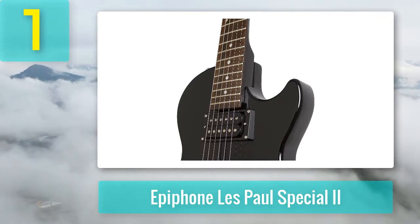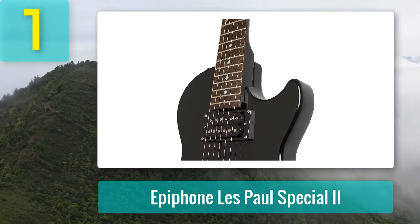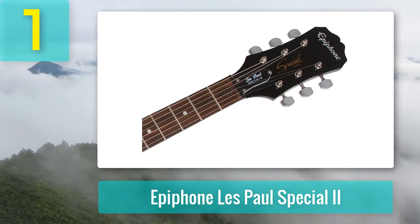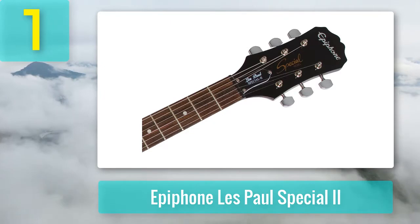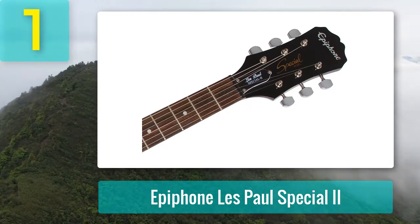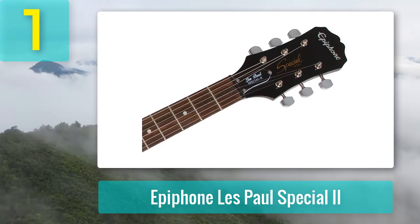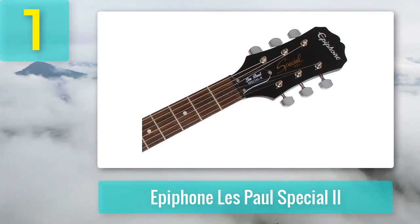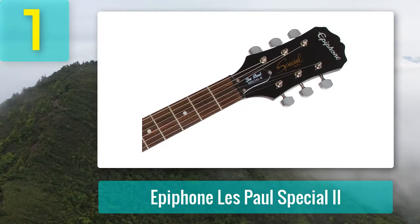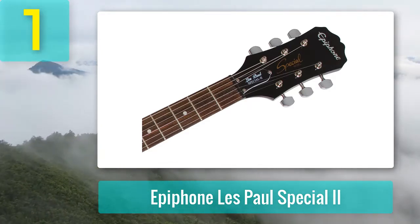Electronics and hardware: the tuners are pretty much what you'd expect on this kind of guitar — they're okay but don't feel built to last. These are one of the weaker aspects of this guitar and a possible future upgrade project. The guitar comes with a nickel stopper tailpiece and a lock-tone Tune-O-Matic bridge — hardware you'd expect to see on more expensive guitars. The pickups are an Epiphone 650R humbucker at the neck and an Epiphone 700T humbucker at the bridge. These are high-output humbuckers with plenty of power for playing rock or heavier genres — a much better quality of pickup than you'd find on most budget guitars.